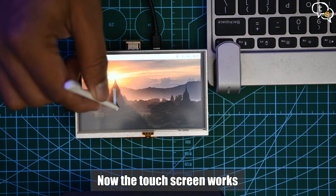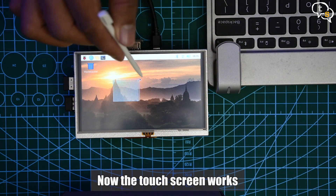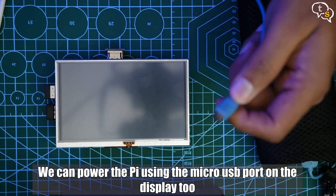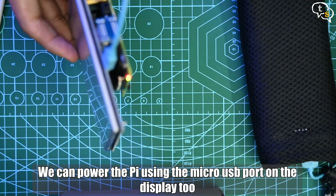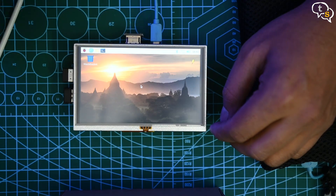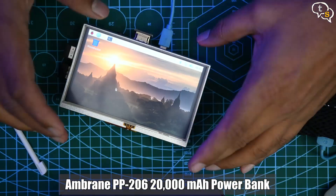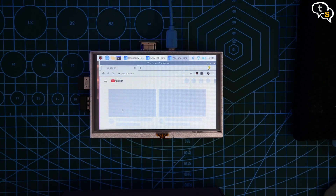The touchscreen now works. The Raspberry Pi was being powered using a plugged-in micro USB cable — let's shift to a power bank. You will notice that there is a micro USB port on the LCD screen too. We can power the Pi by connecting the power cable to either the Raspberry Pi itself or via the display's micro USB port. I am using the display to power both devices. The power bank I have is the Ambreen 20,000mAh version, making the Raspberry Pi completely portable. Let's open up the browser, go to YouTube, and test video playback.